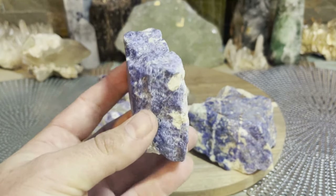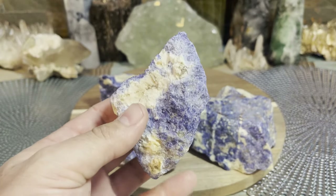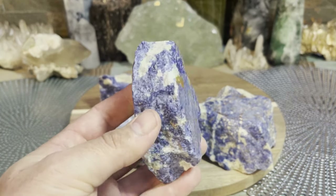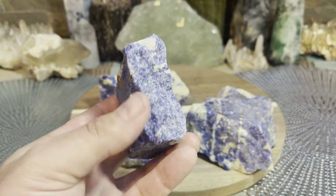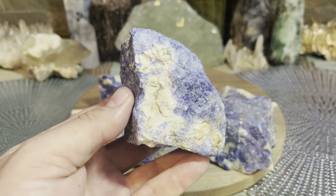Sodalite works with self-worth, self-acceptance, self-esteem, and self-expression — everything 'self.' That's kind of what I view sodalite as. And if I had to pick one big word to sum it all up, it would be confidence.